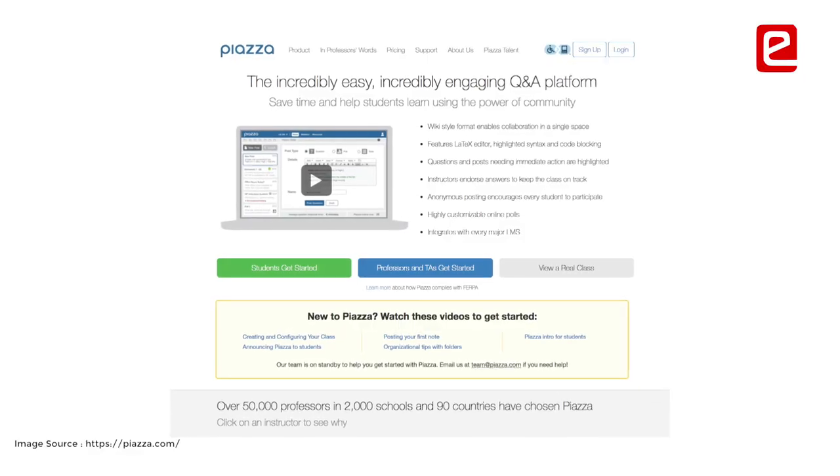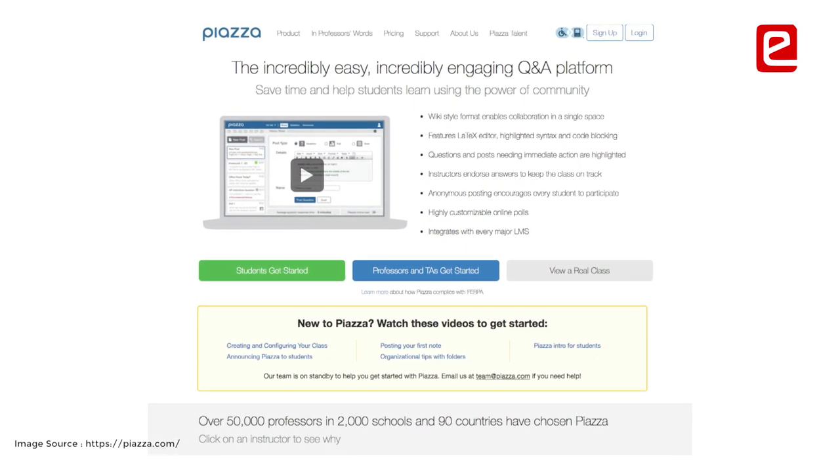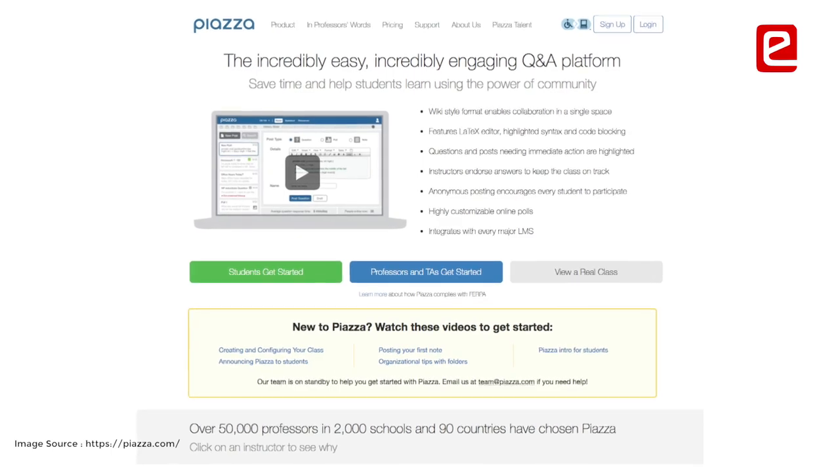Scrolling through Piazza is one of the best ways to debug everything. Everybody faces these problems, and the instructors are always there to answer questions. Most of the times when you feel stuck on hardware issues, we had a solution already in the Piazza forum.